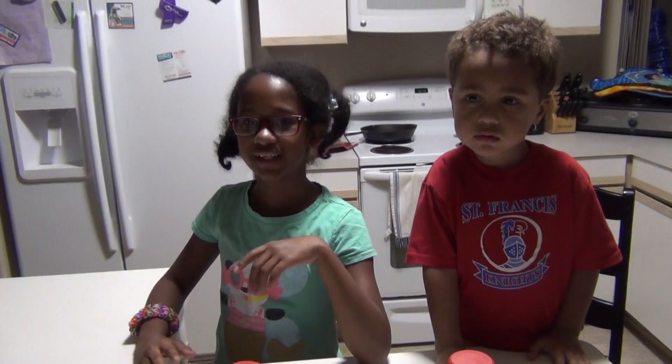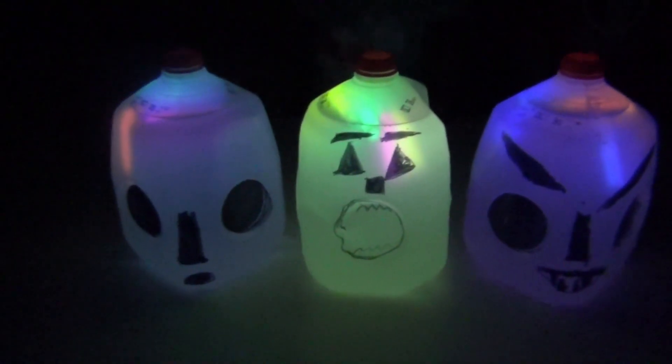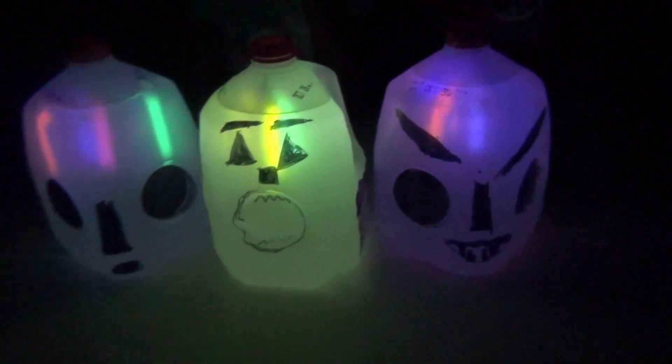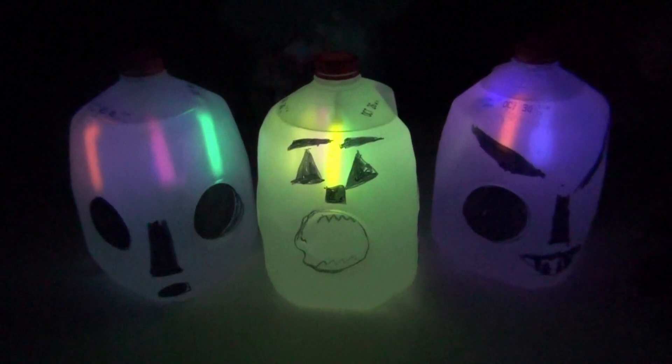And we're going to turn off the lights and see what they look like in the dark. Turn around with the face — that's pretty cool. Wow. What do you think, Aliyah? This is really cool.